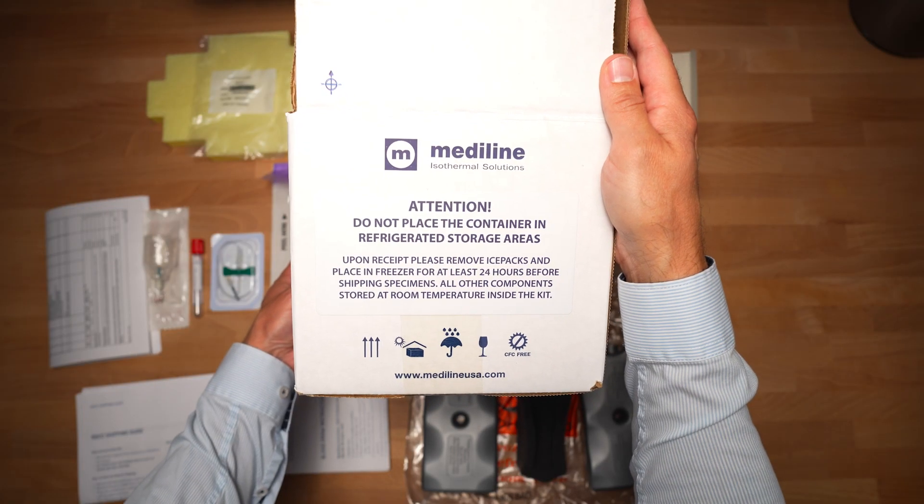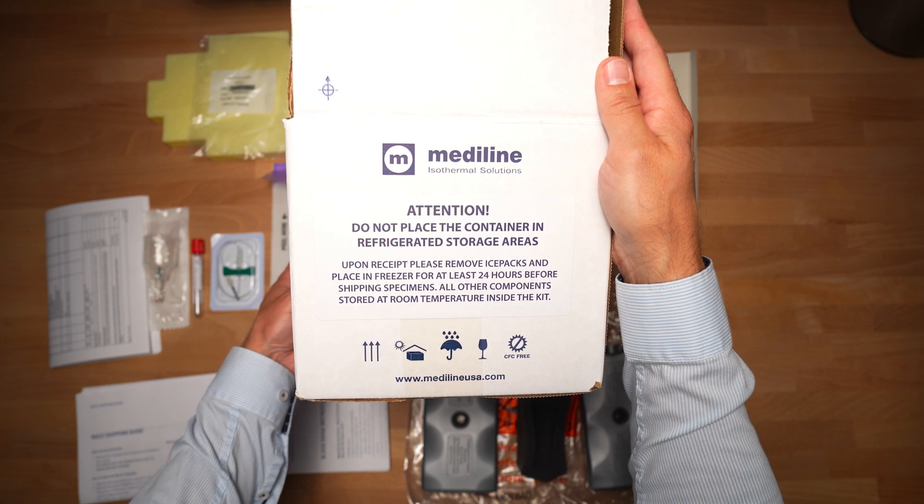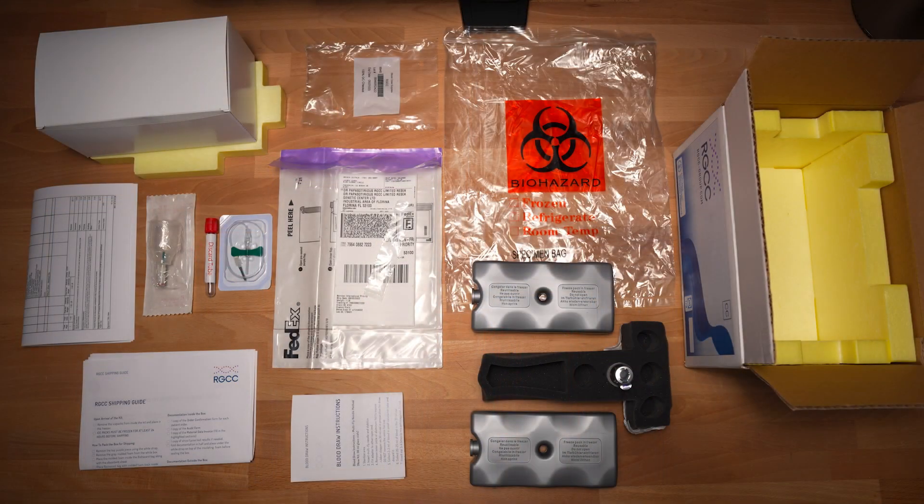Also remember, don't place the container in refrigerated storage areas. Upon receipt, please remove ice packs and place them in the freezer for at least 24 hours before shipping specimens. All other components should be stored at room temperature inside the kit.